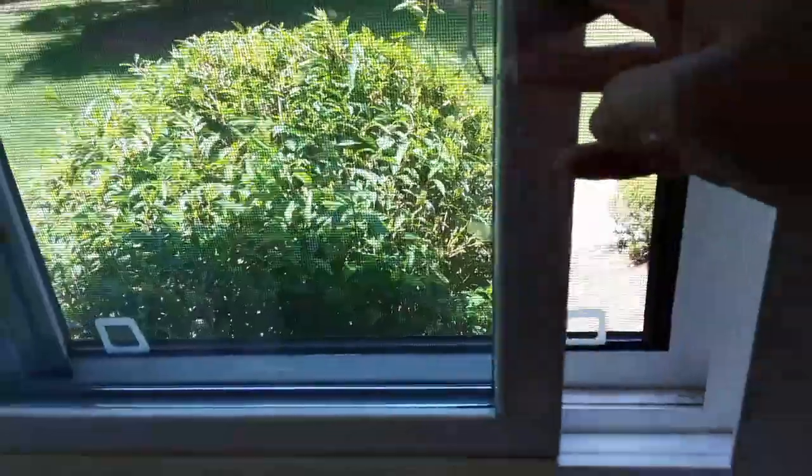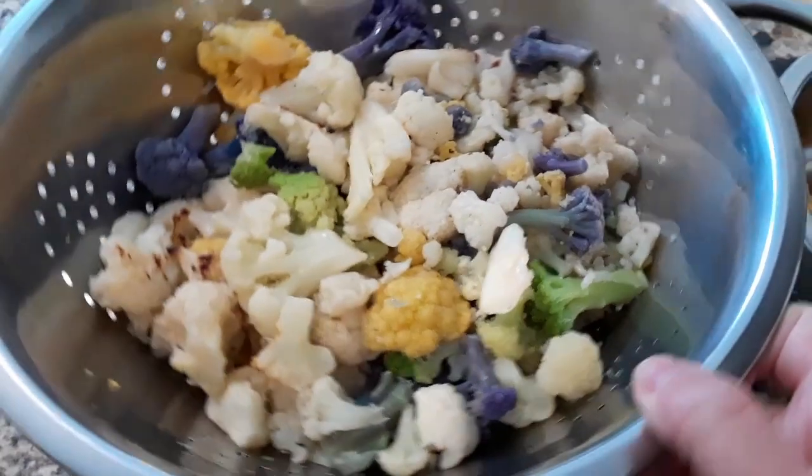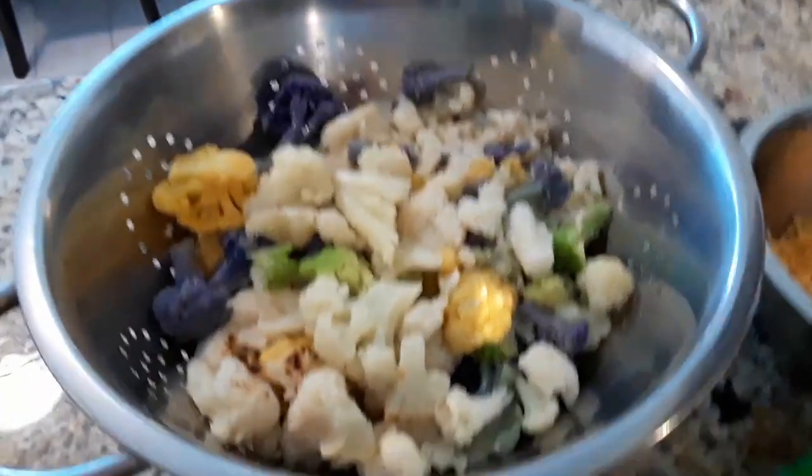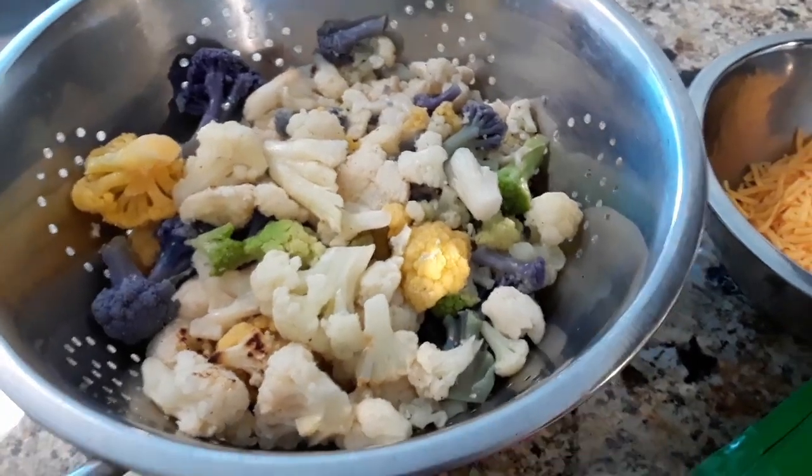So now my kitchen smells like someone has been farting all day in my kitchen, so I'm gonna open the window. How appetizing is this? Trust me guys, it's gonna be good at the end.